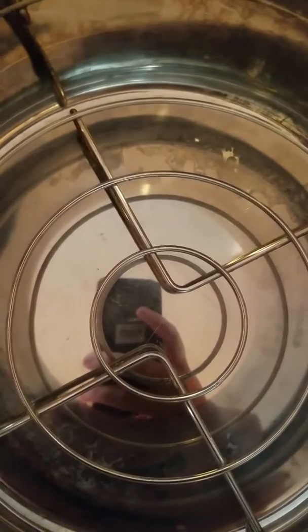Hey everyone, welcome back! Today we're gonna figure out if I can do two dozen eggs in here. Someone asked how many eggs I could do, or if I could do more than a dozen, so that's what we're gonna do today.